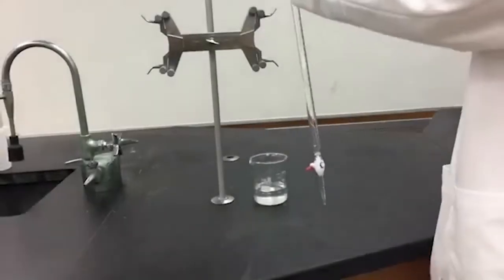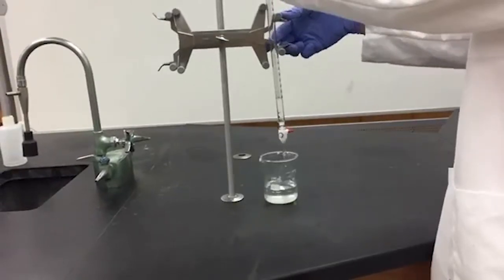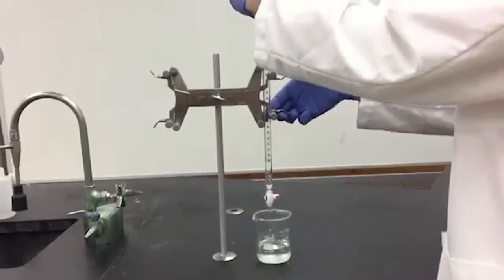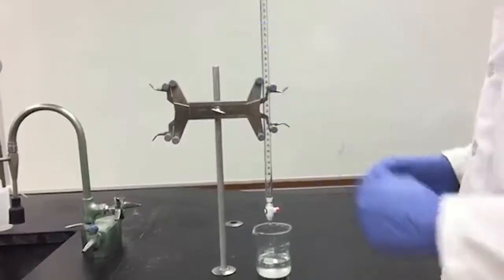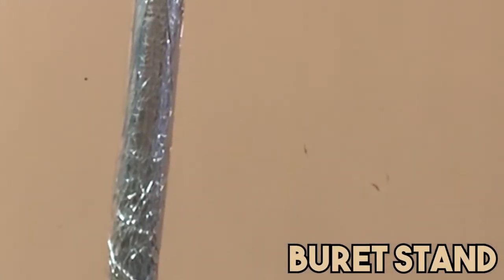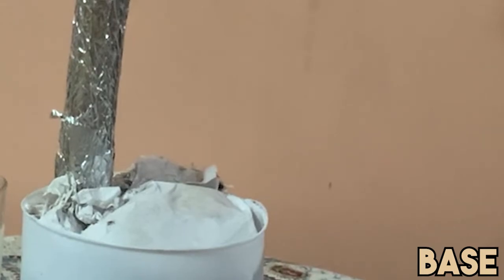Furthermore, we will be showing you our whole burette setup. As you can see here, this is the original burette setup when we are in laboratories. However, we had to make use of alternatives for the materials that we lack. Instead of a burette stand, we made use of a metal pole that is similar in height to burette stands. For the base, we used a weighted plastic container so that the whole setup will not tip over.